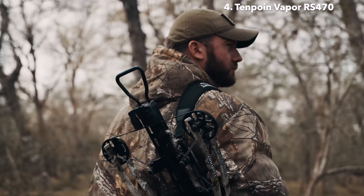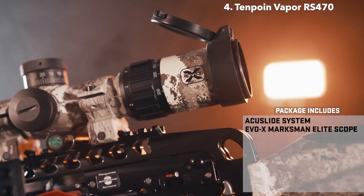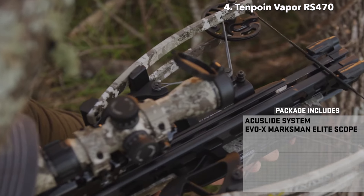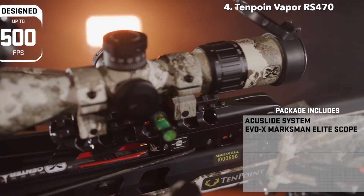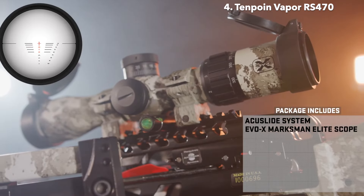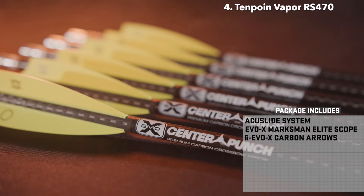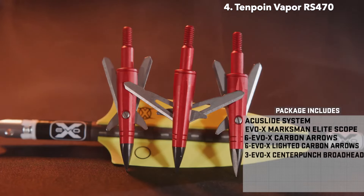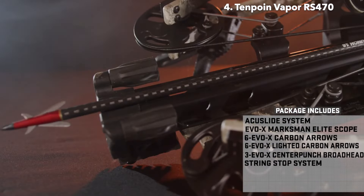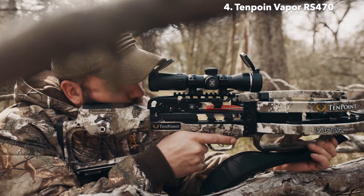The Vapor RS-470 includes the most complete hunting package on the market. The robust package includes the AccuSlide cocking and decocking system, the brightest and most accurate variable speed crossbow scope on the market — the Marksman Elite, designed for crossbows shooting up to 500 feet per second with micro-adjustable external target turrets for windage and elevation out to 100 yards — a 6-pack of EVO-X Center Punch Carbon Arrows, a 6-pack of lighted EVO-X Center Punch Carbon Arrows, a 3-pack of EVO-X Center Punch Broadheads, integrated string stop system, stag hard case, sling, and a 6-arrow quiver. Everything you need to head into the woods.